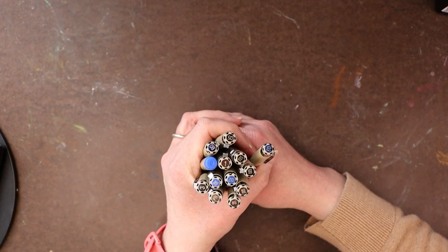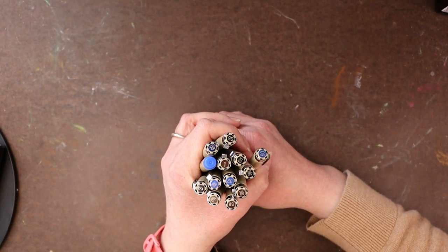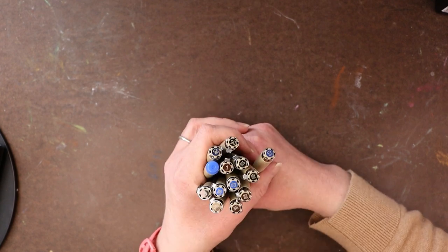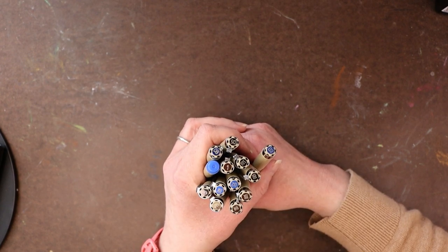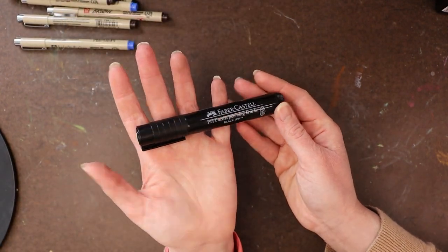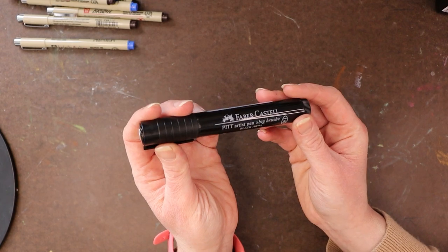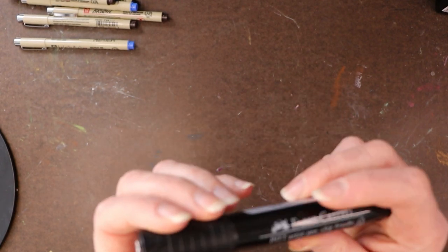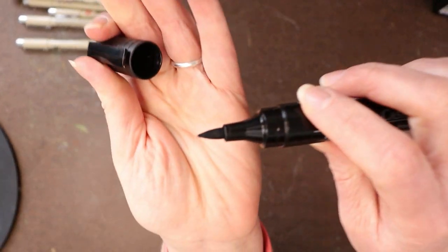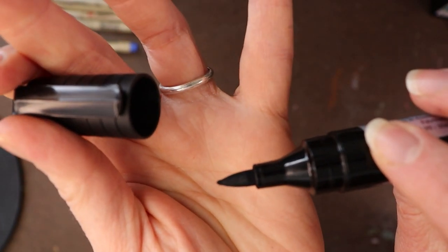I have tried other brands of fine liners — the Copic ones, Winsor & Newton, and Prismacolor — but I just don't like them as much as the Microns. I also use and love the Faber-Castell Pitt Artist Pen, which is waterproof and has a big brush tip. I go through a lot of these — I really love them.